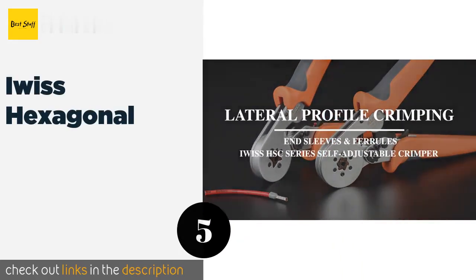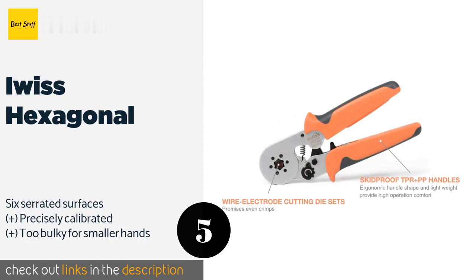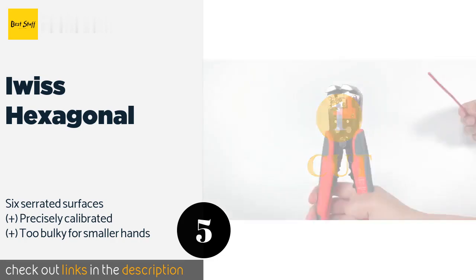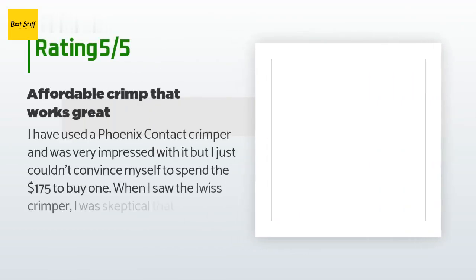The next product in our list is the IWISS Hexagonal. The IWISS Hexagonal are designed for quick and easy end sleeve ferrules, as they self-adjust to the required size, making them great for those who have a lot of work to get through in a day. Their gripping force transfers evenly to all sections of the terminal. This product is available on Amazon for $23 and has an average 4.7 stars from more than 265 customer reviews.